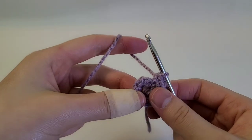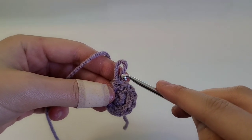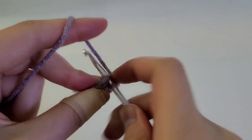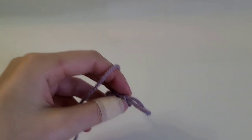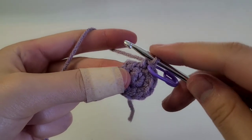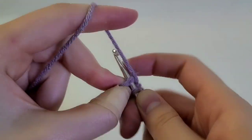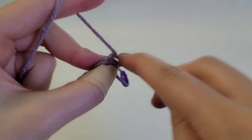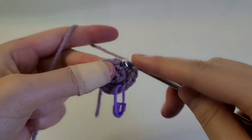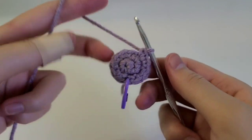To start off round three, we're going to do a stitch and then increase, repeating that sequence all the way around. First make sure you have 10 stitches. Then begin the next round: do one single crochet, take your stitch marker and stick it in there, then do an increase into the next stitch. Continue — into the next one just do one single crochet, increase into the next — repeating all the way around.